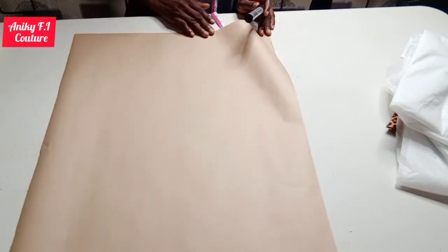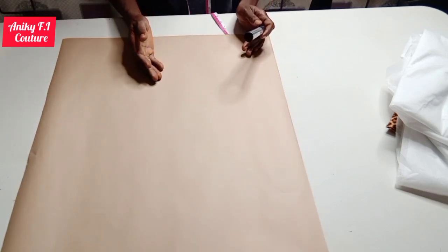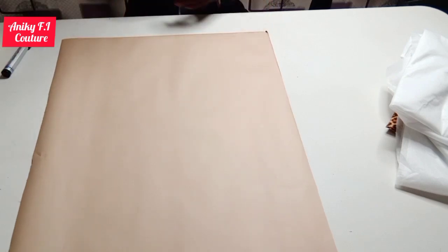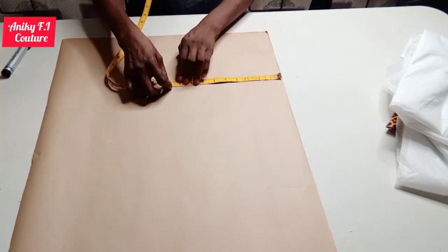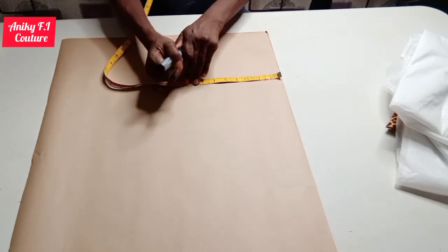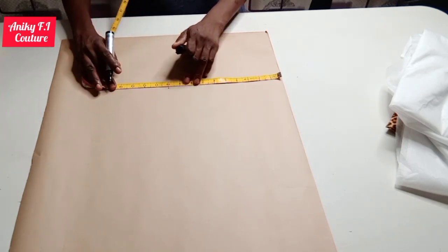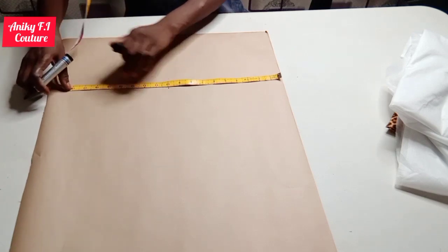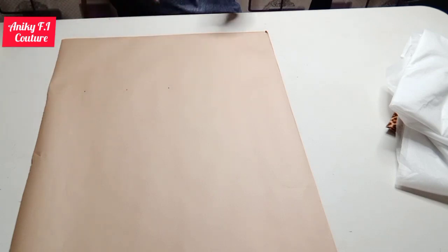I'm going to draft my pattern first. This is my shoulder line and my center front because I'm drafting out the front part first. From my shoulder line I'm going to measure out my bust point, then from my shoulder to my underbust I'm making a point there, and from my shoulder to my waist line I'm going to make the ruling.